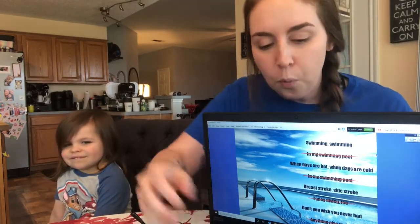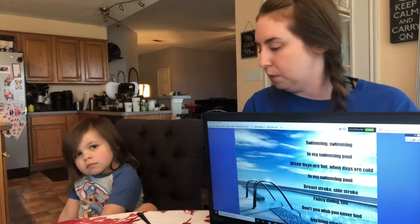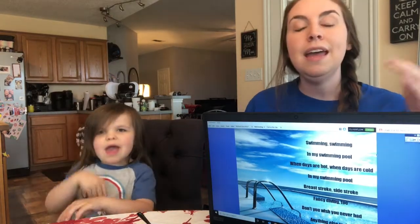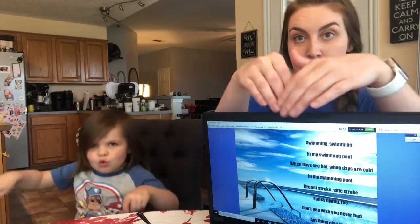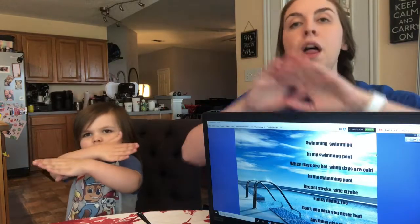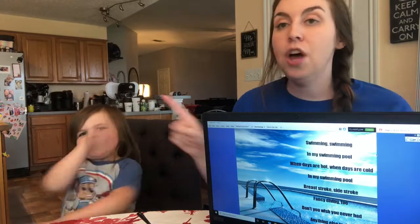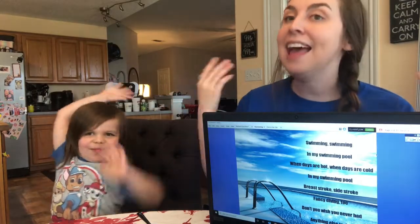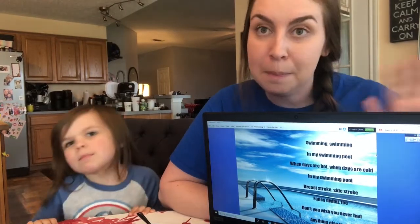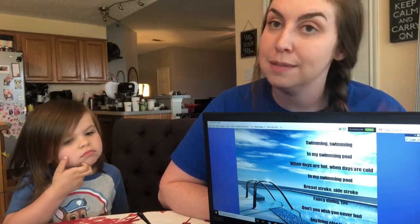We're going to sing the whole song one last time together, and then you're on your own. Ready? Here we go: swimming, swimming, in my swimming pool, when days are hot, when days are cold, in my swimming pool, breaststroke, sidestroke, fancy diving too, don't you wish you never had anything else to do. Thanks guys, we'll see you later!